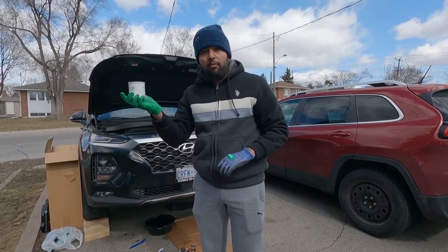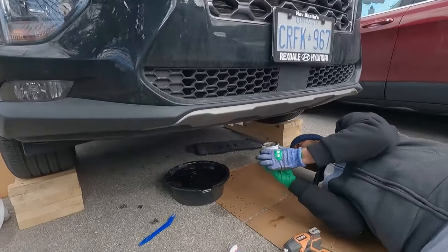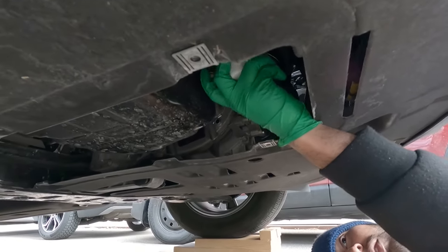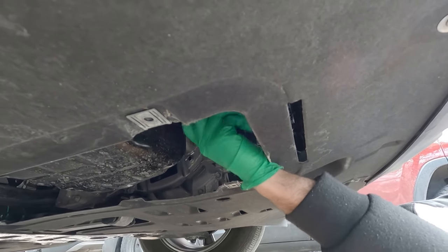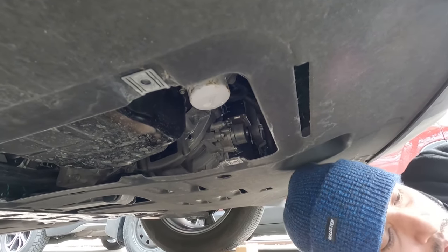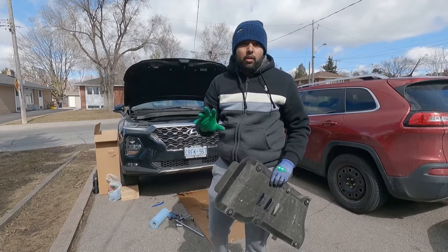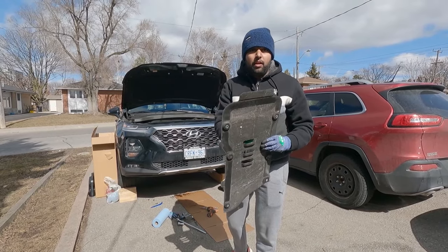Next we're just going to screw in the new oil filter. To put it back you don't need any tool — just hand tighten the oil filter and that's more than enough. Now the next step is to put the engine cover plate back on at the bottom.